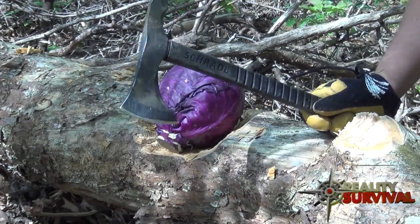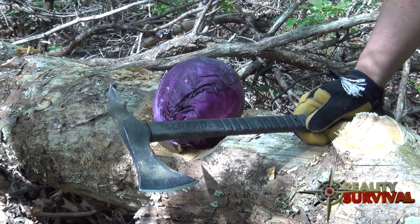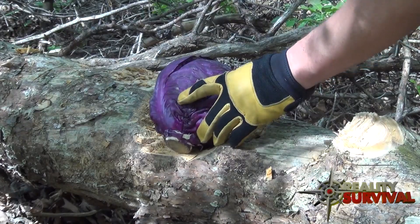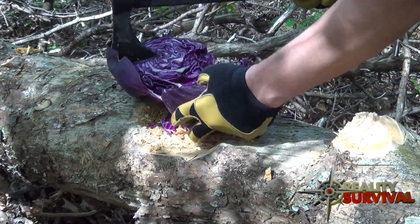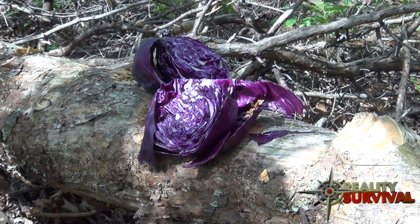I've been wondering what this thing will do to a head, so let's hit a head of red cabbage with it. Oh yeah. Nice and clean. Food preparation, no problem.